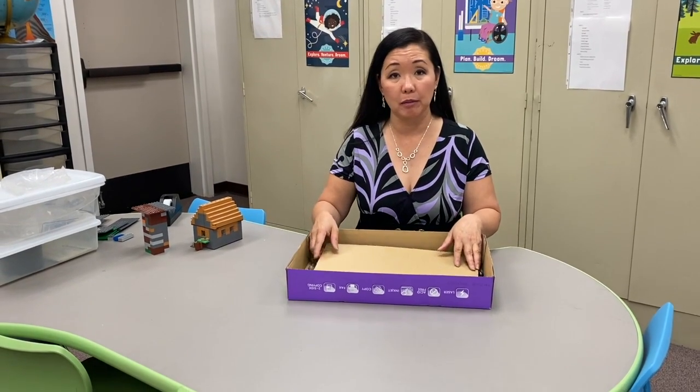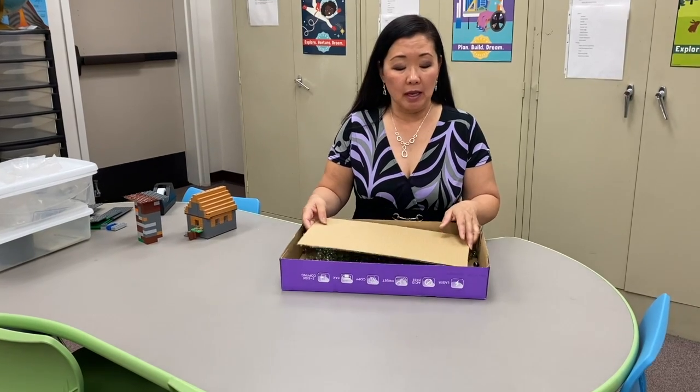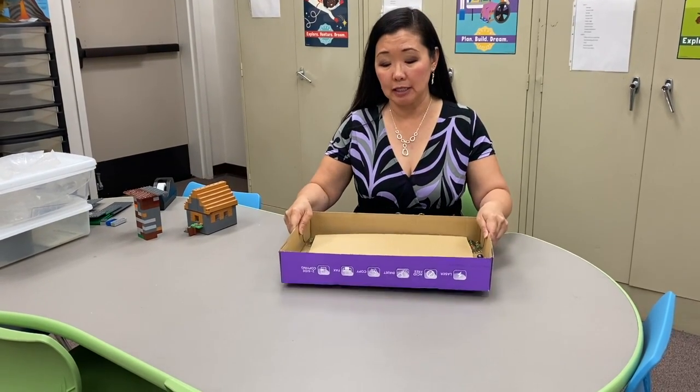I know our fourth graders are studying earthquakes, so I thought I would show you how to make a simple earthquake table. All I did was take a box.